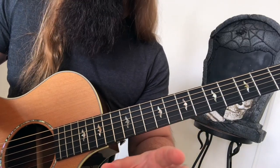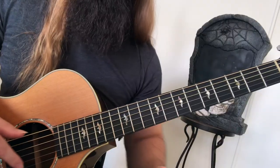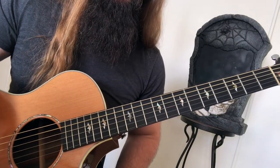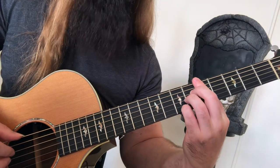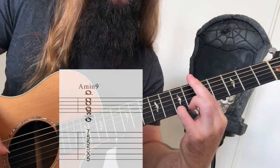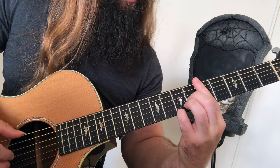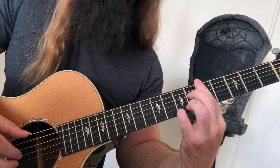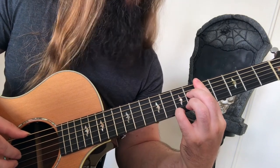Moving on to 9th chords. A 9th interval is simply a 2nd, up an octave. For instance, a 9th from A would be the note B, up an octave. You've got A major 9, A minor 9 — very sexy — A dominant 9. And that James Bond chord, A minor major 7 with an added 9.